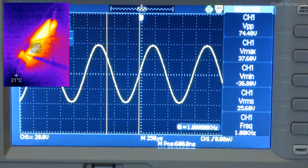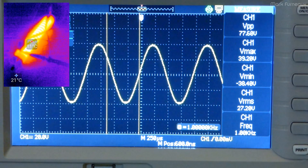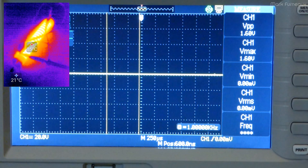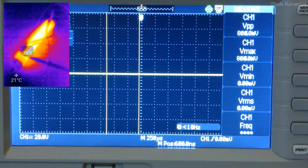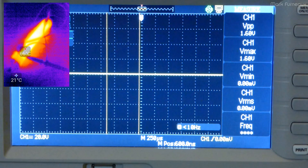You'll notice the waveform clips at the top and bottom — the amplifier has exceeded its power capability. To find maximum power, increase the volume until it clips, then back off just to the point where it's no longer clipping. I'm getting an RMS voltage of 27.2 volts. That's the number I'll use to calculate the power of this channel. The resistor is getting very hot, so I'm powering down. It will take a while to cool enough to touch.